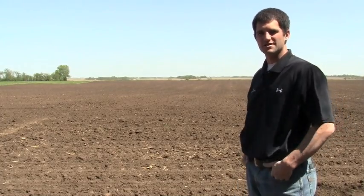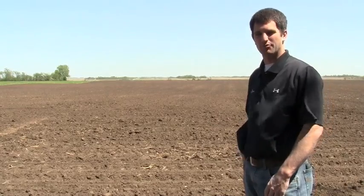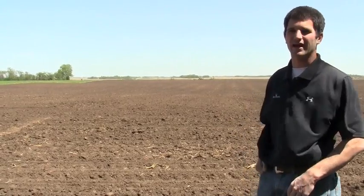We just got the planter off and rolling, with the mycorrhizal fungi applied. We used a 20 pound bag of the endophyte ultra powder, and that 20 pound bag has about 130,000 propagules per pound. What we're shooting for is 100,000 propagules per acre.